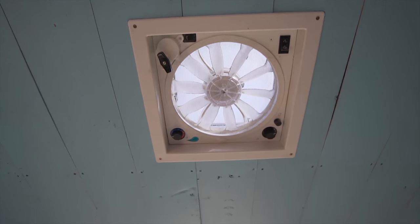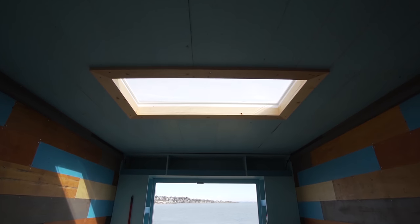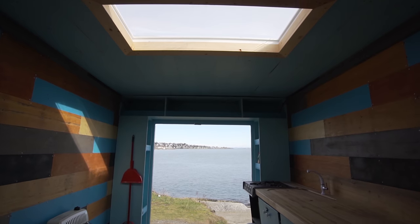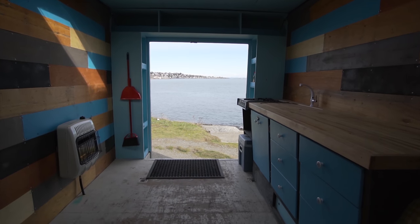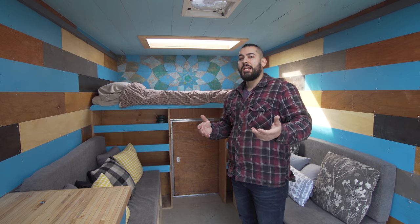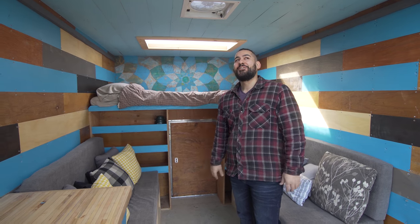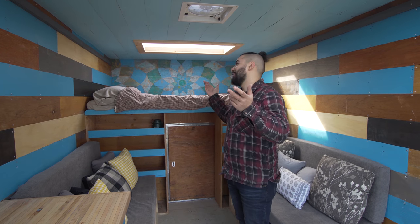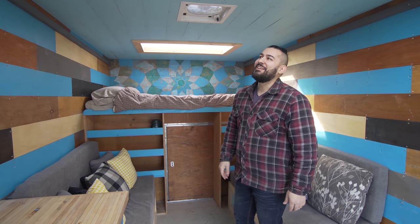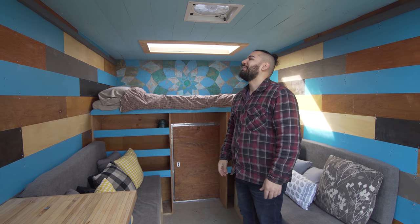The skylights were really a decision to try and keep the van as stealth as possible. I would have loved to cut windows in the sides, but the skylights bring so much light in and I'm so happy that I did it. It's not for the faint of heart cutting two two-by-four-foot holes in your roof, but I did my research and sealed them really well.